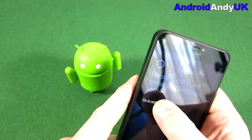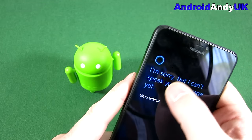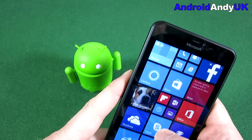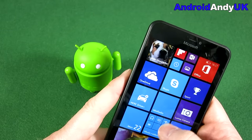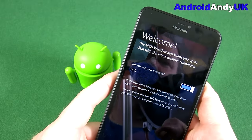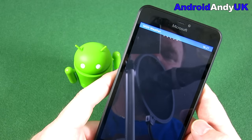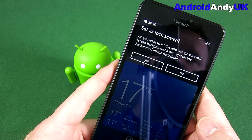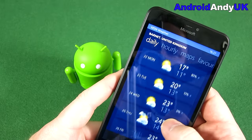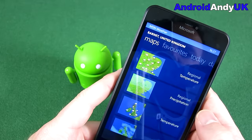Cortana - it's saying it can't speak English, which would worry me a little bit. HERE Drive is the sat-nav by Nokia, which is generally very well thought of. I used it when I had the 1520 about a year ago - pretty good, no issues. The weather in Barnet - it's quite nice today, looks reasonable until the weekend, a bit rubbish at the weekend. I'll be out there testing the camera a little bit.